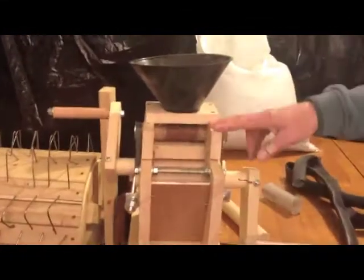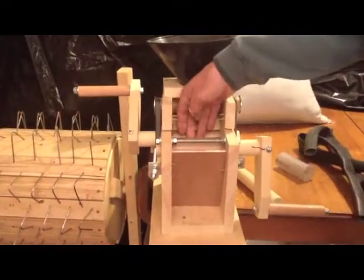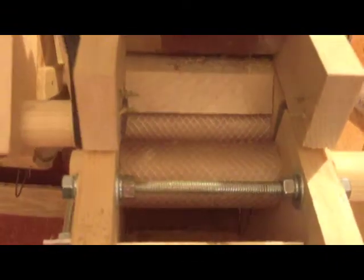Over here, we've developed a tabletop huller. The principle is there are two rollers right here. One goes forward, one goes reverse, the rice gets pinched, and the hulls get knocked off.